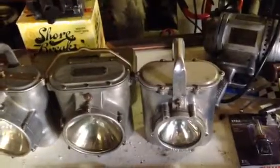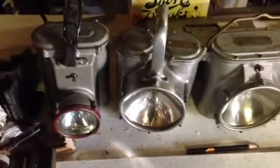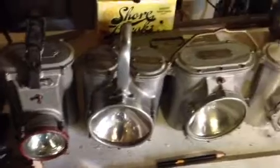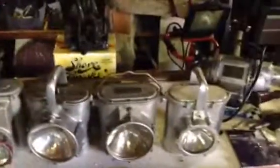I'll end the video before it gets too long. Let me know if you know anything more, or if you can find any information about the Bureau of Steam Engineering numbers on these - I'd like to know. Have a nice day.